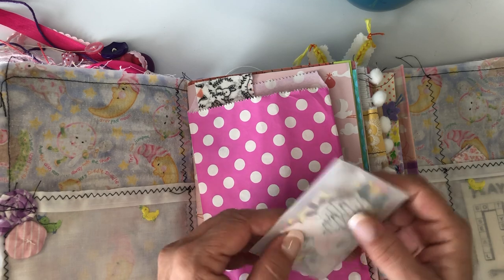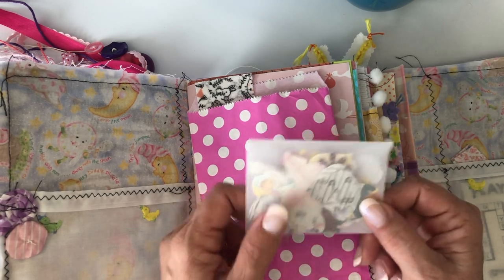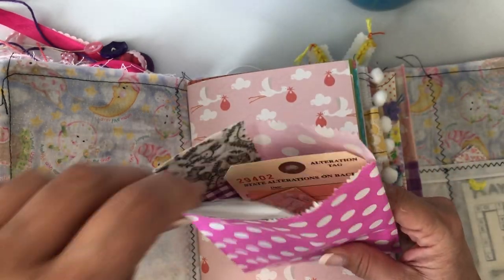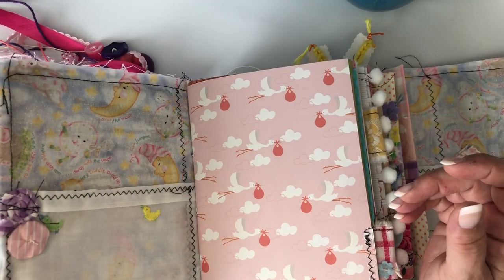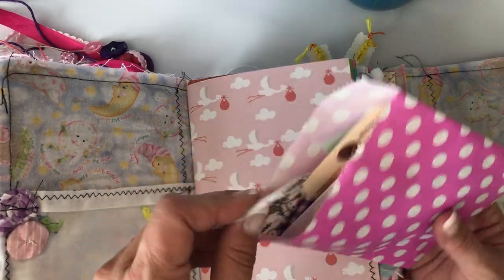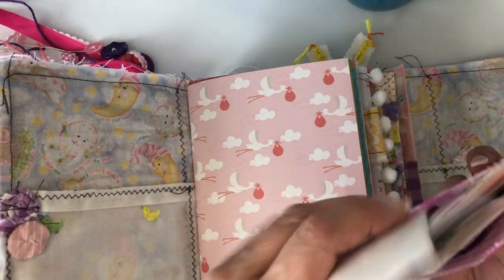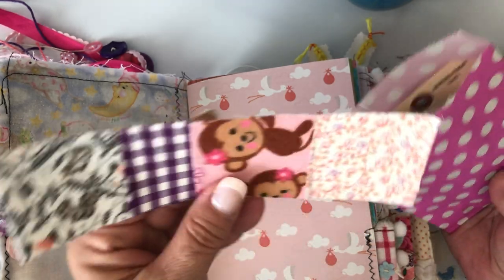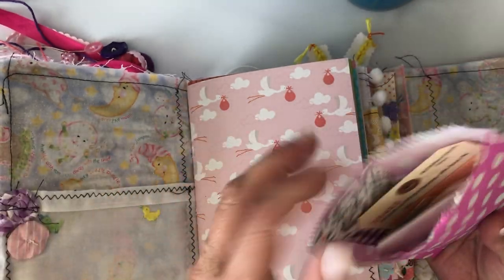I just did a bunch of little hearts and flowers and butterfly punches that I thought she might like, and then I put some extra little things in here for her to play with — some washi. I made some little fabric scrap washi out of some of the little pieces I had that I thought she might like to use.